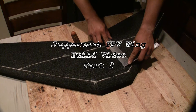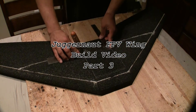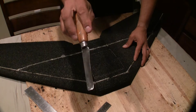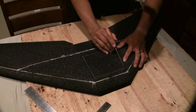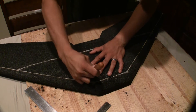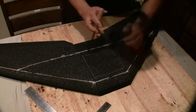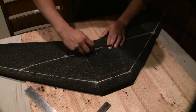All right, here's the third part of the Juggernaut build. Got to talk quiet — kids are still sleeping, don't want to wake them up. This is just cutting in the battery bays. It's pretty simple; I'm going to speed up the video so it doesn't take up too much time.